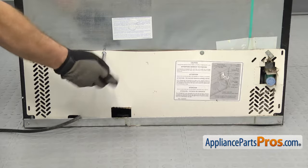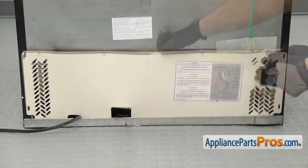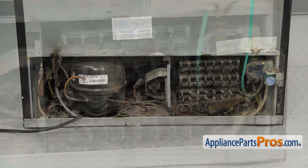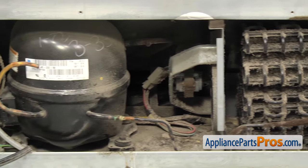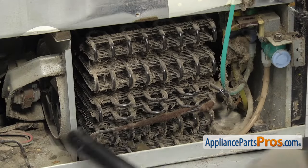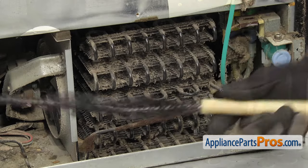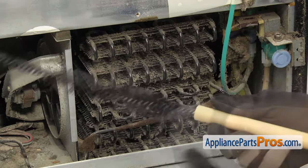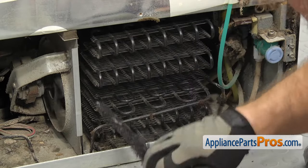On most refrigerators, the coils are accessed from the rear of the appliance, normally behind an access panel. Once you have the panel off, you can see the coils as well as the other components like the water valve, condenser, motor, and fan. Start by vacuuming up as much dust as you can. Then use the coil cleaning brush and run it in between the coils, and then go back over it with the vacuum again.